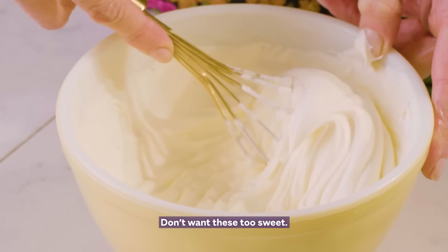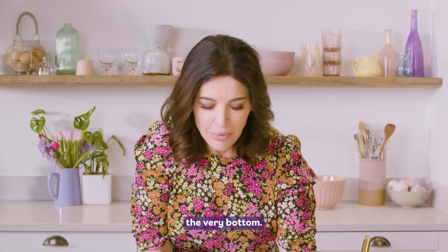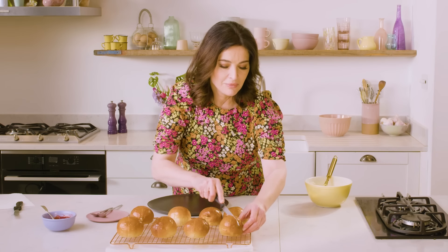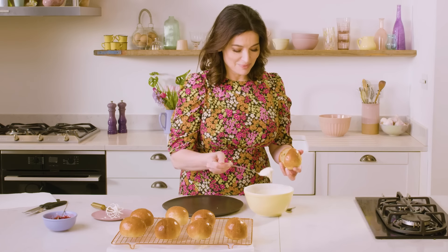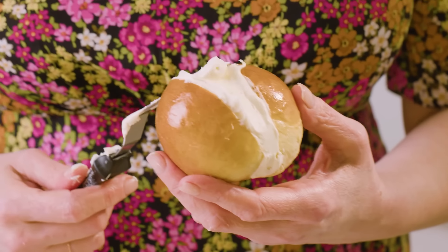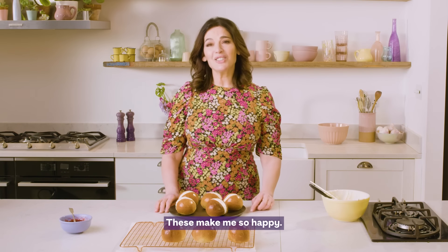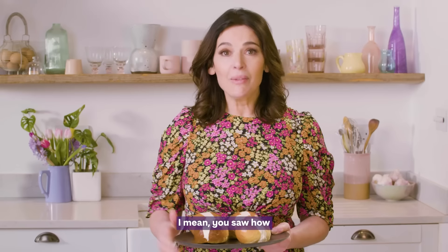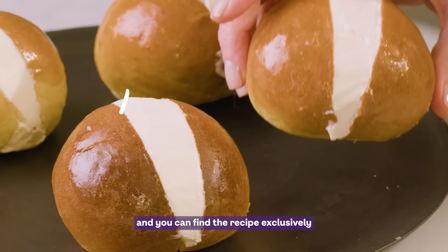It is just double cream with the teeniest bit of icing sugar — don't want these too sweet. That looks luscious. I'm going to cut into these, not to the very bottom — like little birds with open beaks. These make me so happy, and I'm glad to say they do seem to make other people who eat them very happy too. You saw how easy they were to make, and you can find the recipe exclusively on Ocado.com.